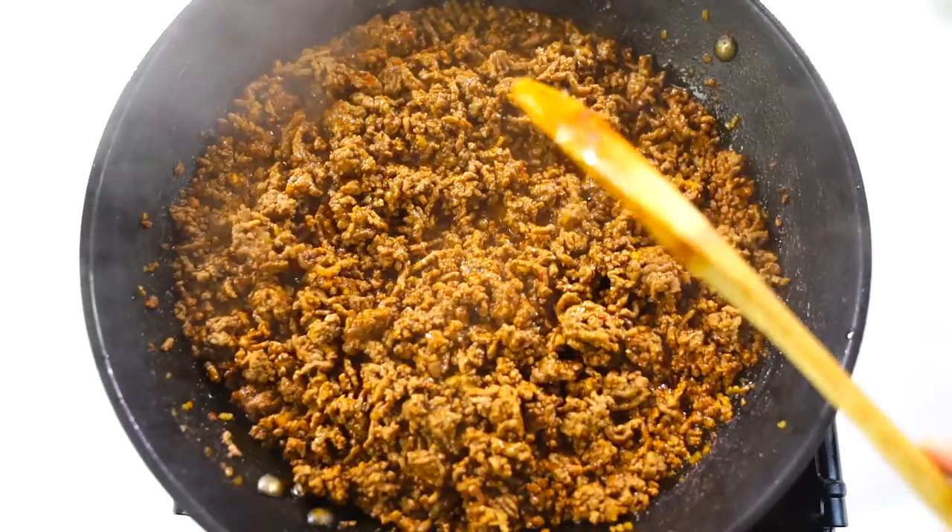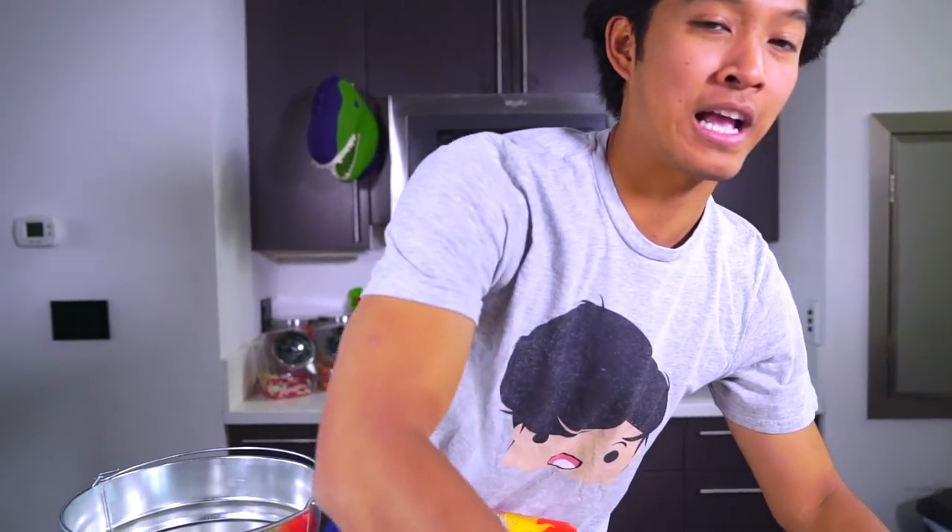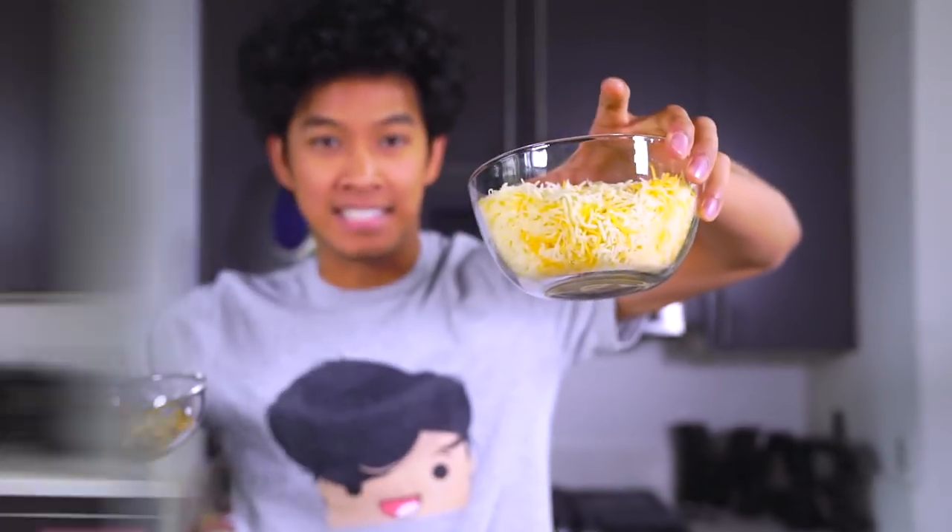Now get ready to make your nacho volcano! You're gonna need a few things: chips, some nacho cheese, and a bucket. Yeah, a bucket! You're also gonna need jalapeños and more cheese.